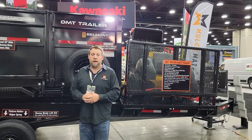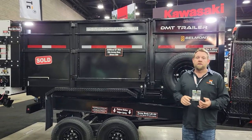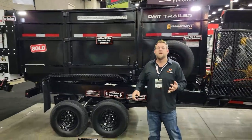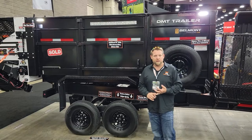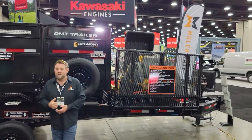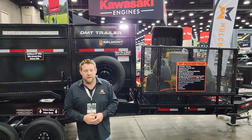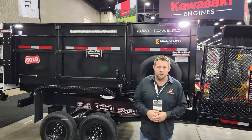This thing is an absolute tank. We actually have a UHMW plastic floor liner in this to cut adhesion for the tarp system, as well as protect your investment. As you throw stones in there, we don't want it banging on all that metal — we want this thing to last a lifetime. This is not meant to be the cheapest trailer on the market; it is meant to be the best trailer on the market.